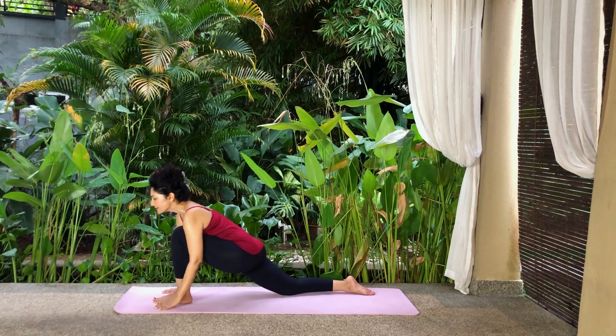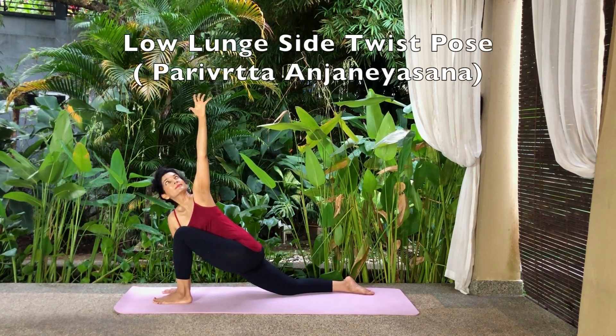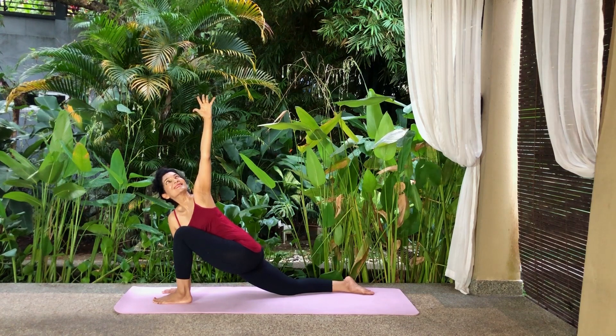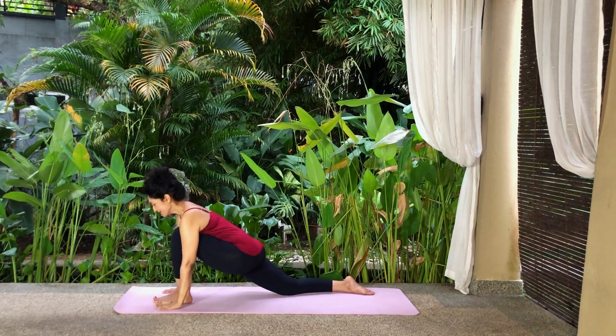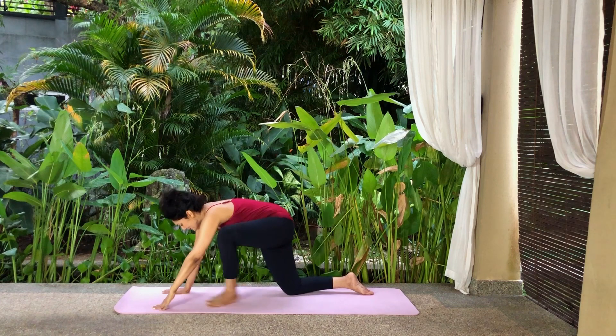Inhale and raise your left arm sideways and up. Twist your body to the left and look up at your fingers. Exhale, release the twist and lower your arm, placing your palm back on the floor. Slowly take your left leg back, returning to Tabletop Pose.